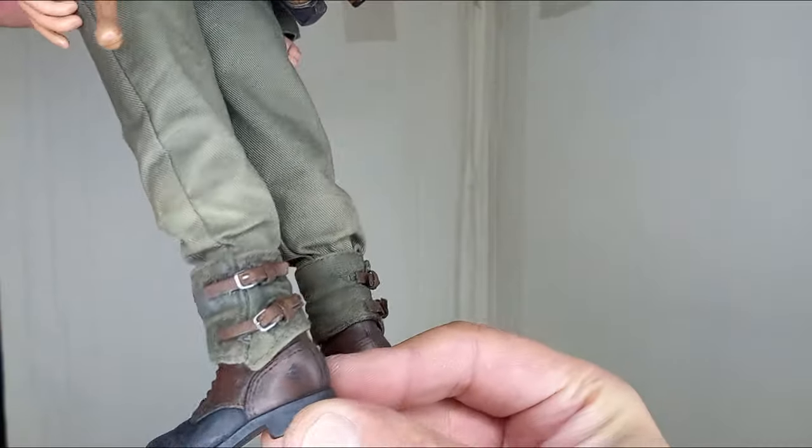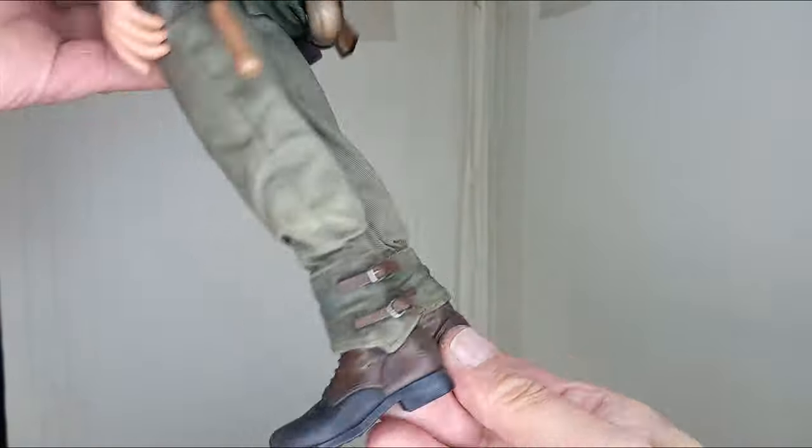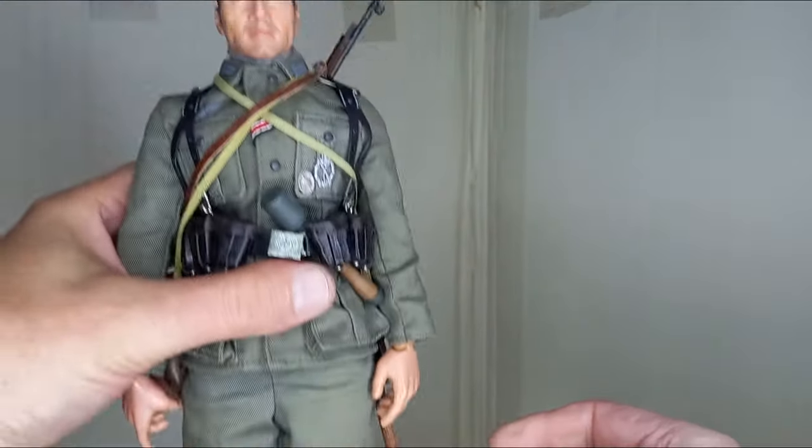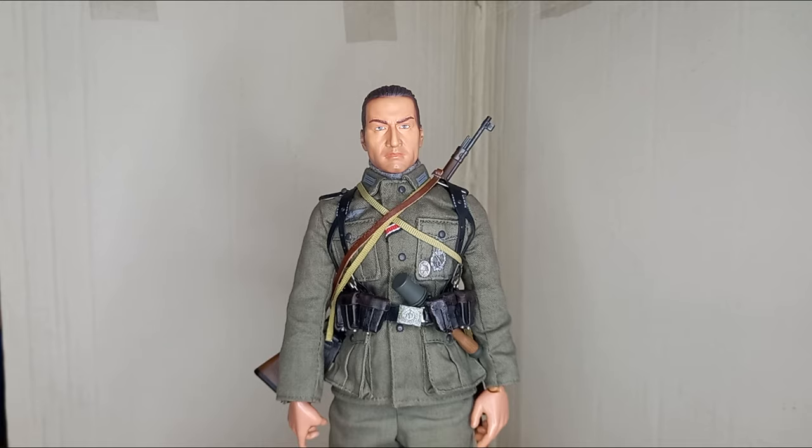I messed up with the gaiters. This is the third version of straps on these gaiters, and I've already realized I have to buy others to replace them. In any case, they are the best I could get.